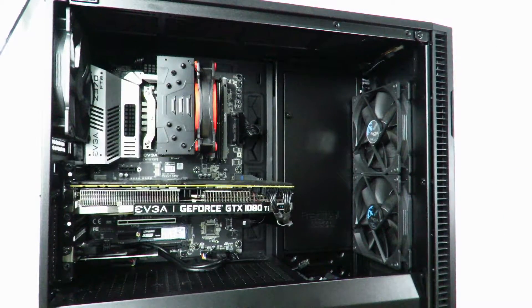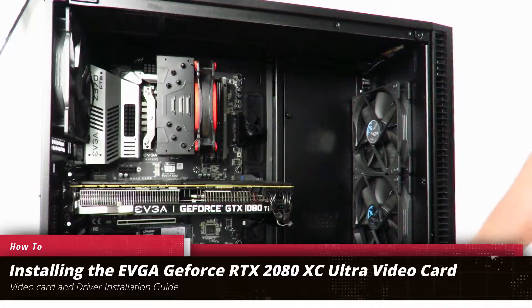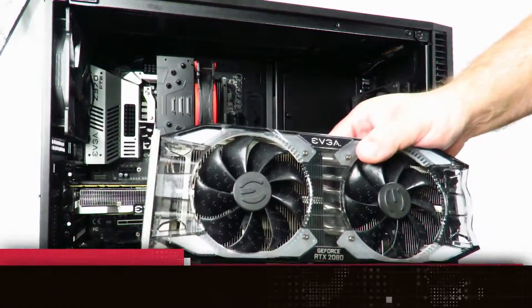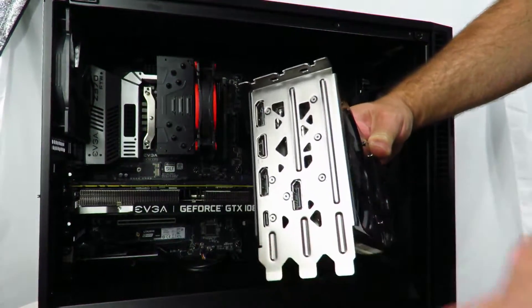Hey guys, this is your friend Iggy back again. In this video I'm going to show you guys how to physically install the EVGA GeForce RTX 2080 XC — this bad boy right over here, beautiful three-slot card, huge monster. So let's get to it real quick.